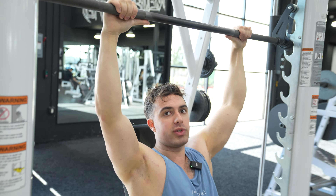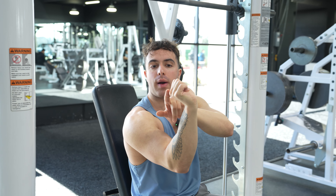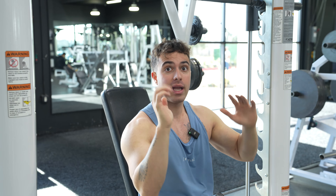We need to unrack the Smith machine properly. Normally we do an L-grip, twist, grip, and unrack — but we're not unracking a barbell or dumbbells, we're unracking on a Smith machine. So our wrists are going to take a hit and our knuckles are going to be facing back. We don't want that. Instead, we're going to position ourselves here and unrack from up here like this.